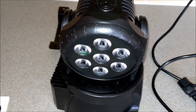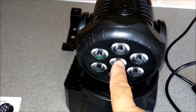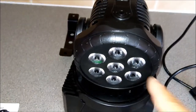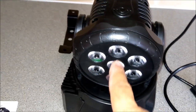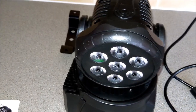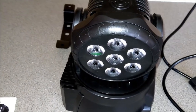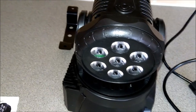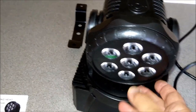This light cost 48 English pounds delivered to my door within three days, and there's not much you can get as far as lights are concerned for 48 pounds. It has seven LEDs, 10 watts each, RGB and white - that's red, green, blue and white. The marketing claims 70 watts, but that's not true.